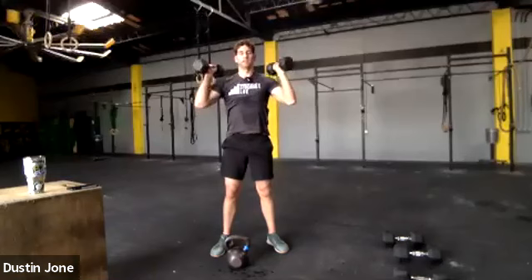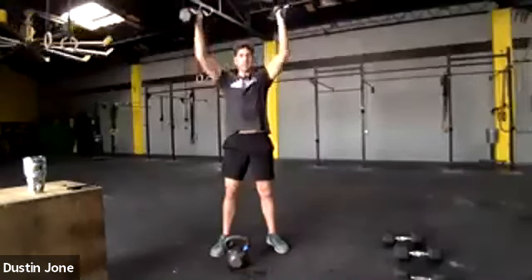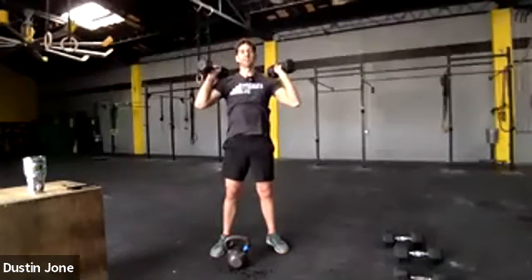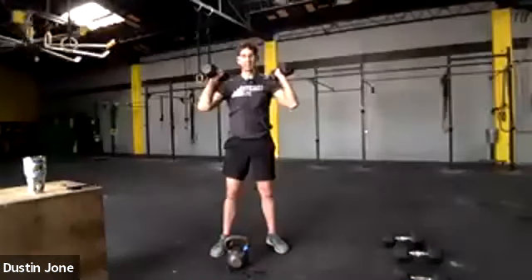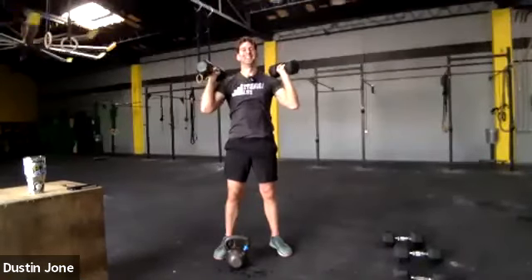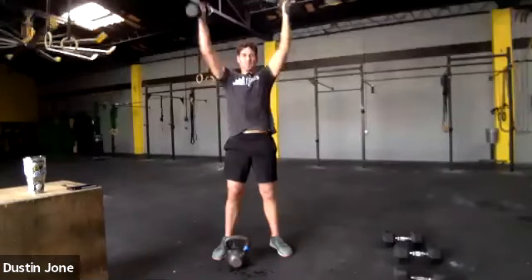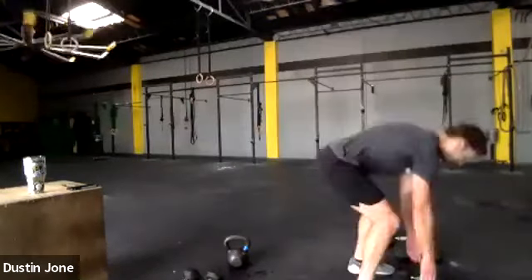I'm going to have to adjust my reps a little bit. Try to keep yourself moving. Make sure your tummy's tight, your bottom's tight — give yourself a stable place to press from. I'm going to take a little halfway break here for a few seconds — it's okay if you need to do that too. You guys are killing me today. Set those weights down — bent over row, last set of work. Try to keep yourself moving.